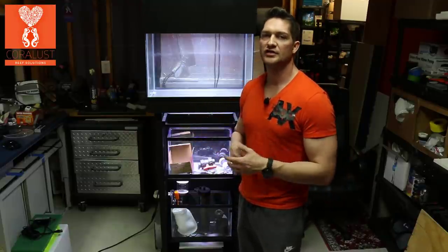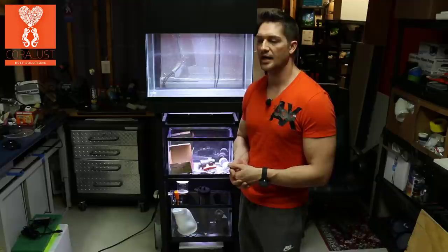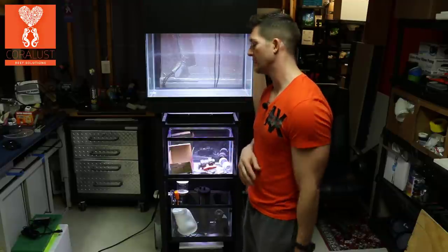I may make the return line have two separate inlets to blow around and help circulate. I may have them pulse or something — I'm still debating on that.